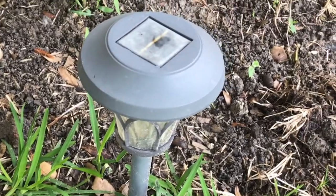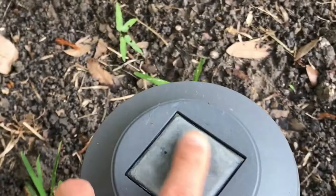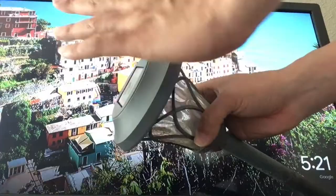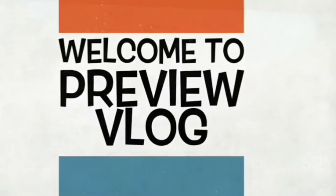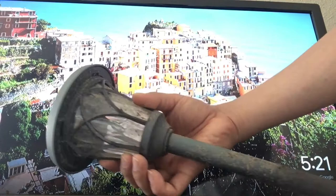Hello, welcome to my channel. Today I'm going to share with you a video about how to make this solar light last longer. As you can see, after about 3 months outside, there are some things you need to know.